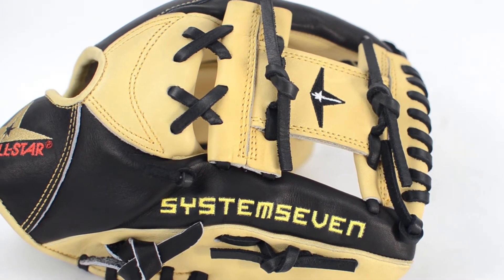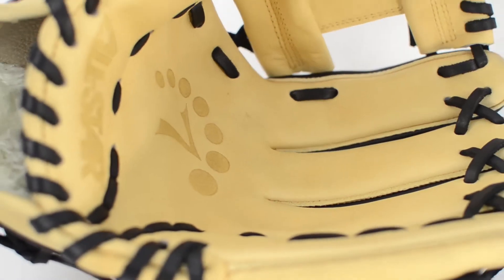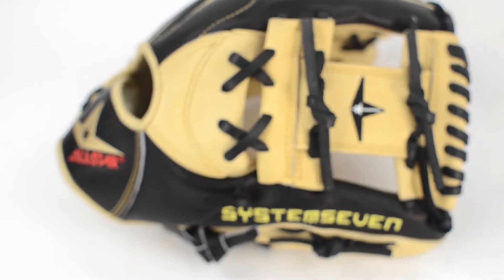The black and tan shades of leather were meant to be used together, as each shade has very distinct properties. The tan leather on the inside helps develop an amazing pocket in fast break-in times, while the black leather gives support for added life.